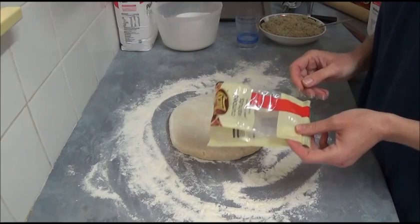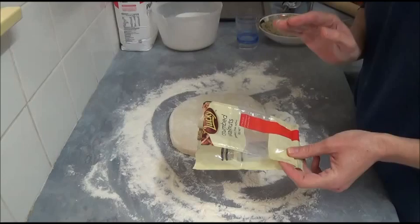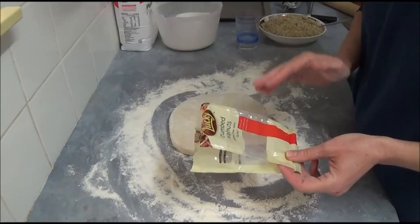We process the walnuts with about just under one full cup of sugar. If you like it sweeter, you can use a full cup; if you prefer less sweet, two-thirds of a cup works as well.